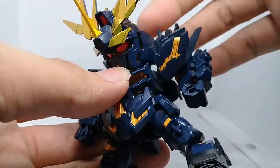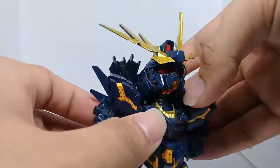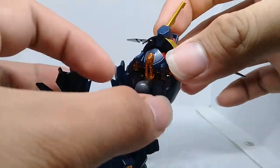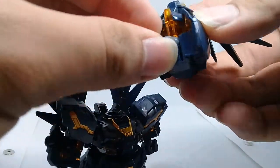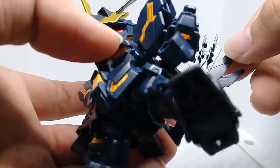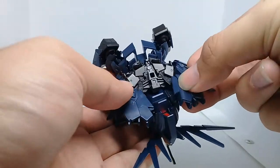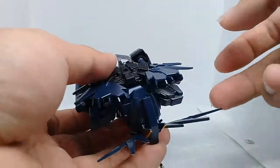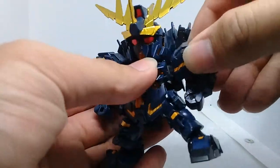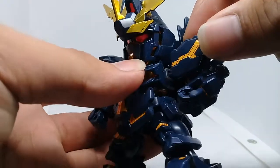Articulation-wise, the head can move down and up that far — hopefully enough for flying poses. It is on a ball joint, a double ball joint. The part just falls off every time and I hate that. I could cement these in place but I want some playability. The shoulders are on a hinge poly cap on a ball-jointed hinge.